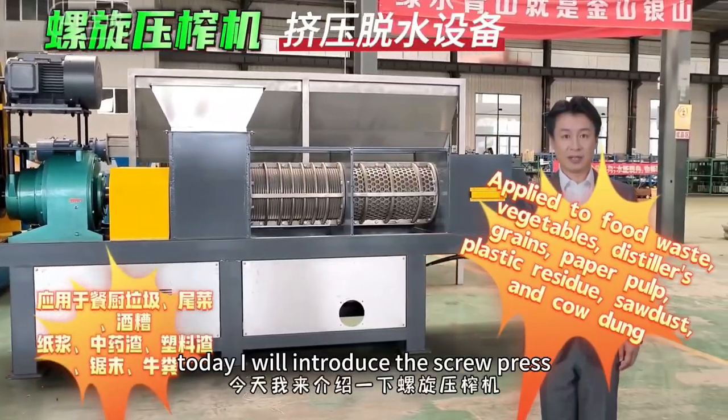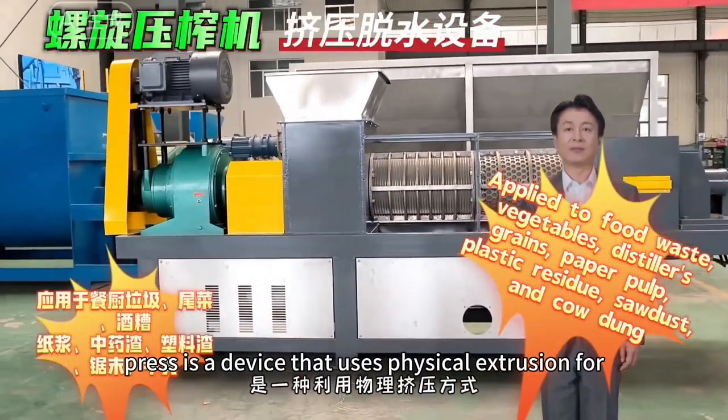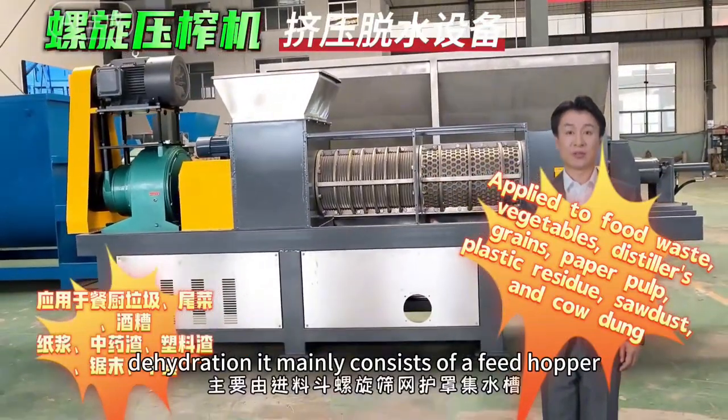Hello everyone. Today I will introduce the screw press. The screw press is a device that uses physical extrusion for dehydration.